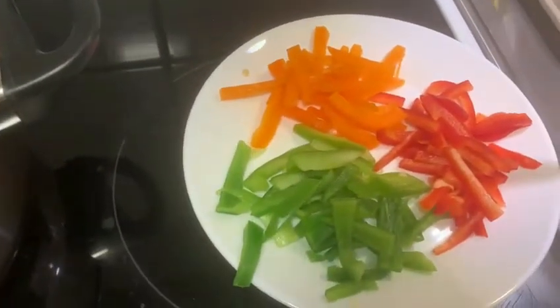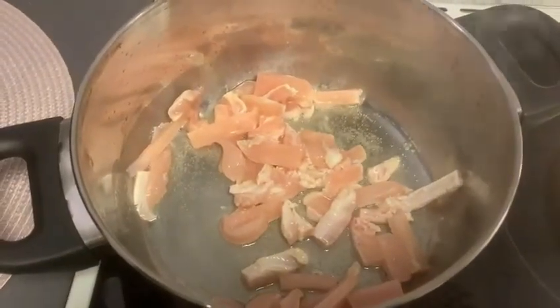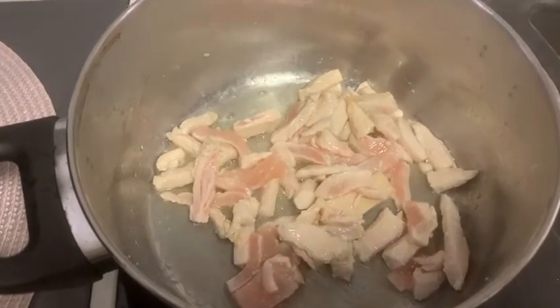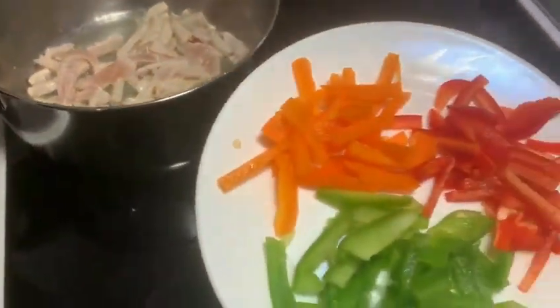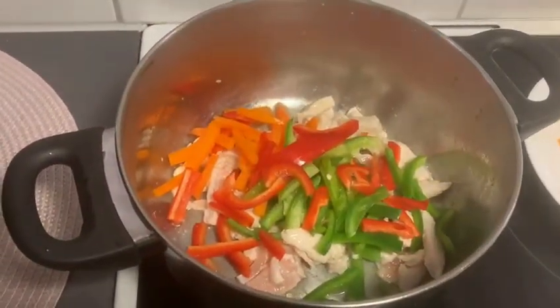After that, we add the bell peppers. I am using three bell peppers here. Cut them in half and then into french cut strips, and add them to the pot as well.